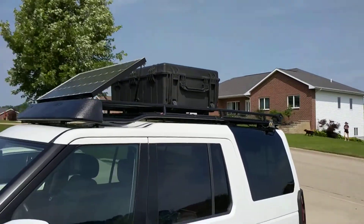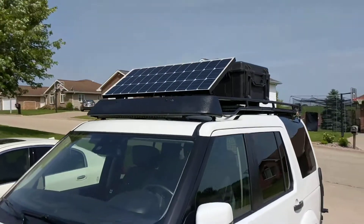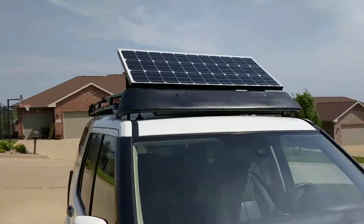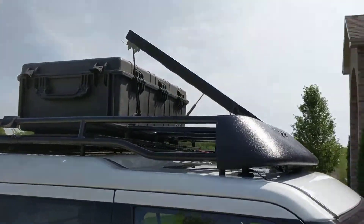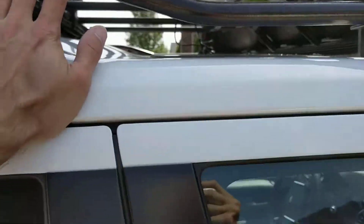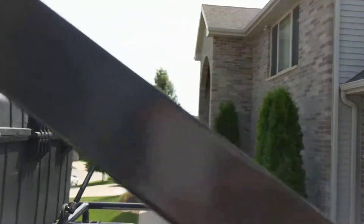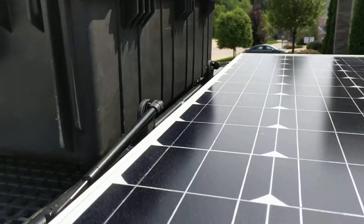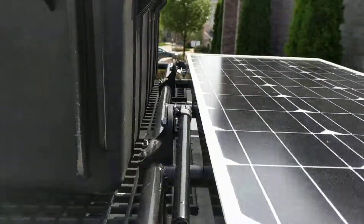It works as a wind fairing for the two roof cases that go up there. When I don't need it, I put it down flat and the struts hold it down nice and firm.